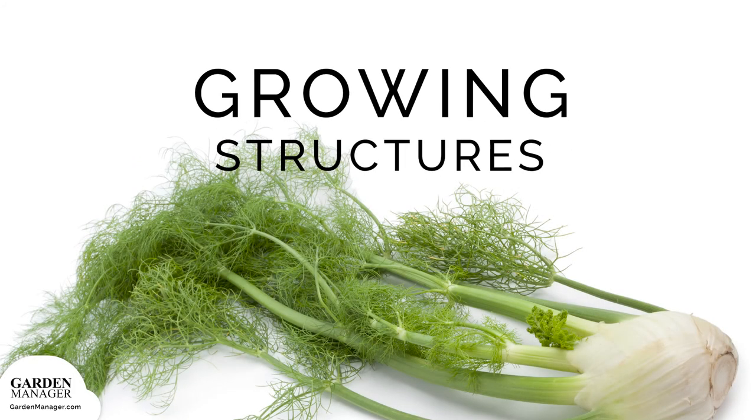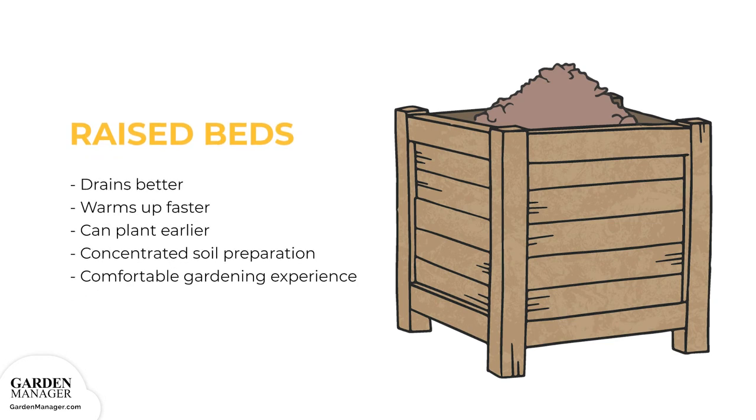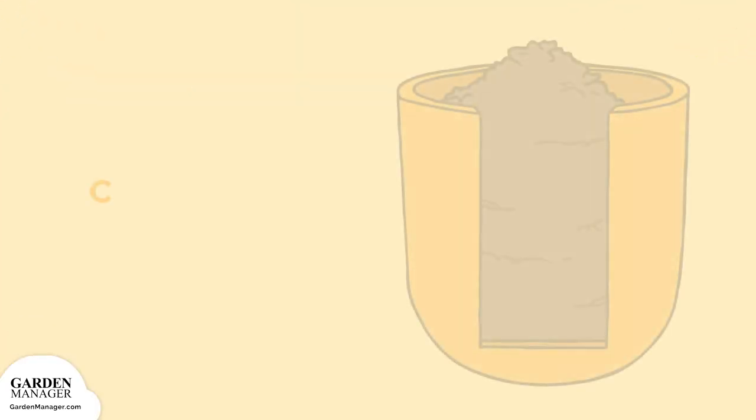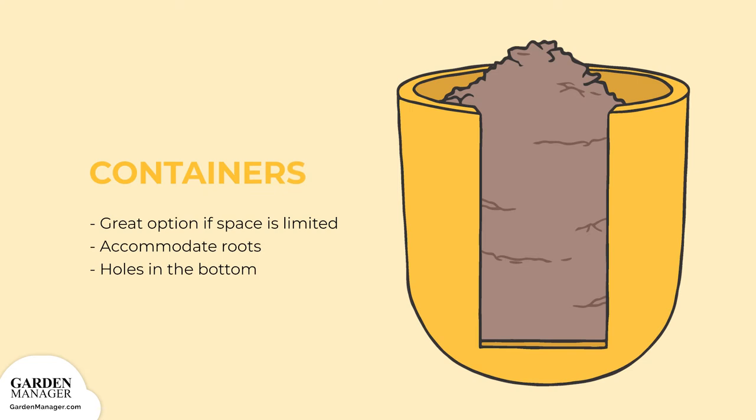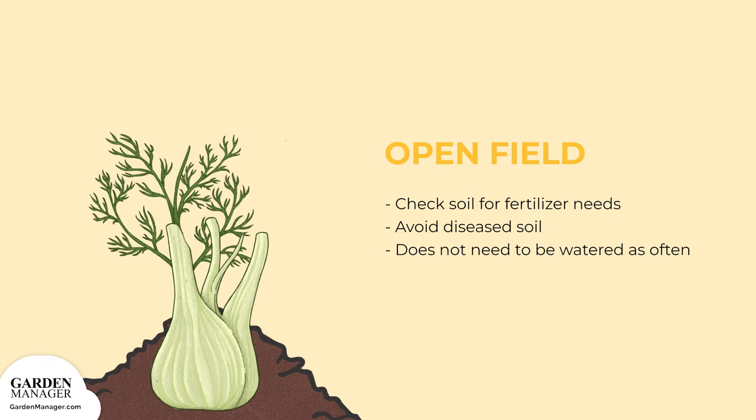Growing Structure Options. Raised Beds: The soil in raised beds has much better drainage and warms up faster, meaning you can start planting earlier. They also allow you to concentrate your soil preparation to a smaller area, and they make for a more comfortable gardening experience. Containers: These are a great option if you've got limited space in your garden or on your balcony or terrace. Make sure your pot is big enough to accommodate the roots and has holes in the bottom for water drainage — otherwise diseases like root rot can infect your plants. Open Field: Check your soil for fertilizer needs and any possible disease infestation before planting. Typically, you won't have to water your plants as regularly as container-raised plants.